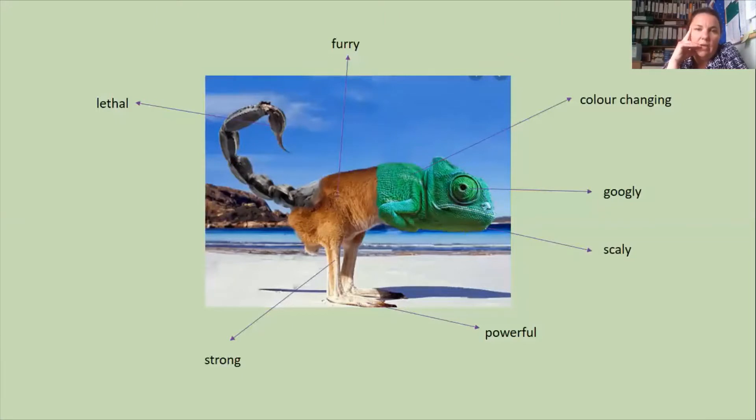Now you could draw your habitat if you wanted to, but because I'm working on my computer it was easier for me to cut and paste images from the internet, which you could also do if you've got an adult to help you do that safely. Once you've created your animal and your habitat, the next task was to think about some adjectives. Try to think about really powerful adjectives — try not to use things like 'big' or 'small'; you might use 'huge', 'giant', 'large', or 'tiny teeny-weeny'. I've got lots of different adjectives and try to make them as interesting as possible. My animal has a furry body, a colour-changing head because it's based on a chameleon, googly eyes that can swivel in all directions, scaly skin, powerful bouncing legs, really strong muscles, and I decided the point of the scorpion's tail was going to be lethal to any prey it encountered.